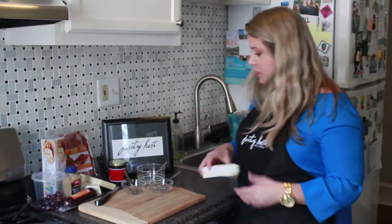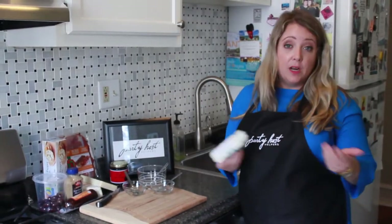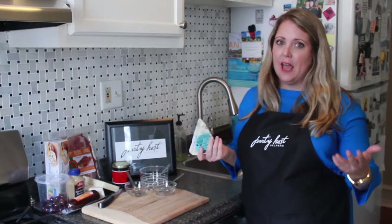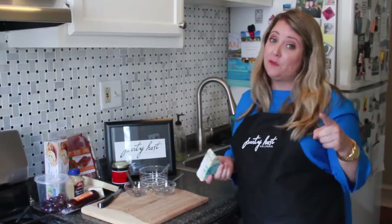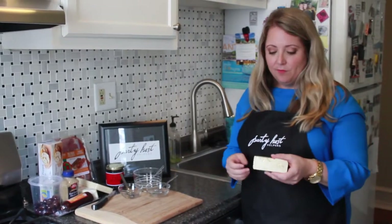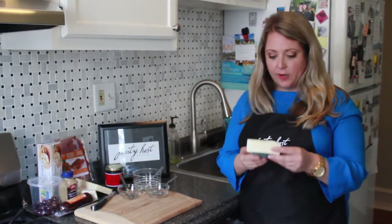I'm going to start with the cheese and tell you what I got. I'm on a little bit of a budget when I'm throwing a party, as most of you are, because it can just get really out of control. Especially if you want to afford to have a party host helper — which is definitely a priority at your party — you want to set a budget on food and drink.